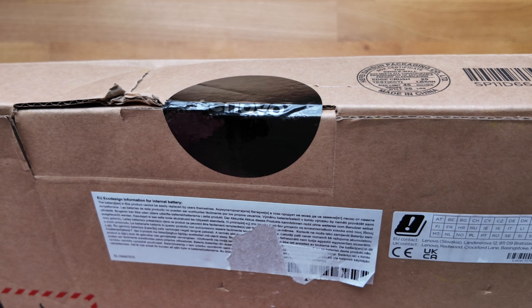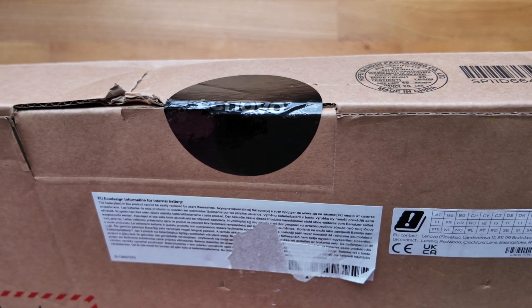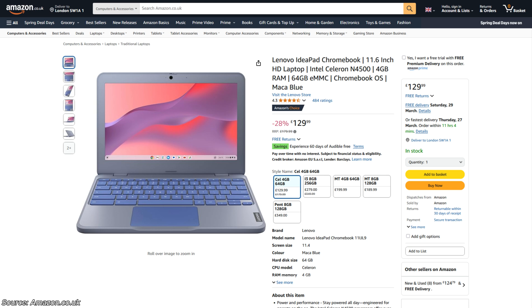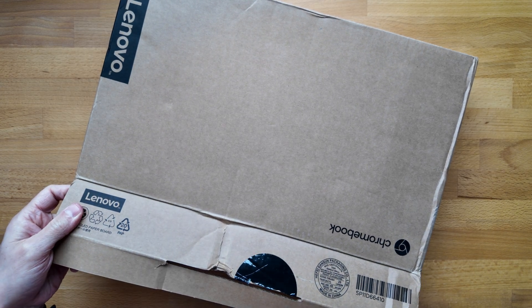It was listed as new but I'm not convinced the box hasn't been opened before — we'll see. It's been as low as 130 pounds in the UK but tends to retail closer to 180 pounds, and without jumping to conclusions I think that's pretty wild. Let's get into the unboxing and take a look.